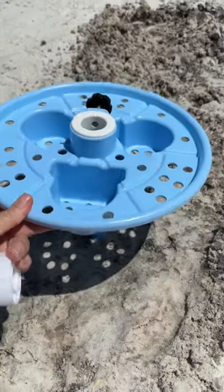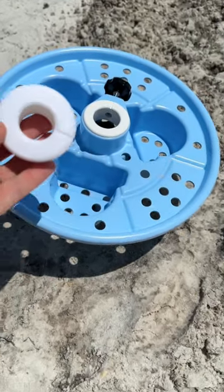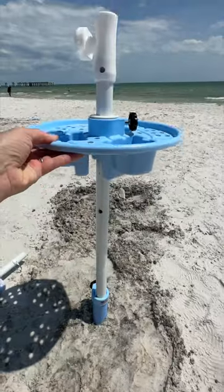They also include a handy dandy tray because everyone likes to have their phone and beverages near them at the beach. And just in case you want to use your own umbrella, they're going to give you a collar so your umbrella will fit snugly within that little tray system. The tray is part of the umbrella and just kind of assembles all together.